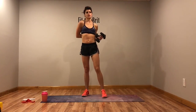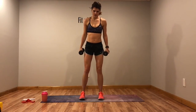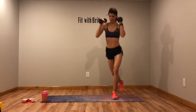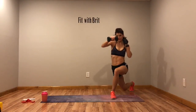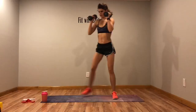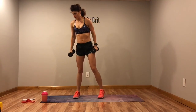Back to the top with curtsies and a punch — round two. Arms up. Curtsy back, punch. Try to keep it flowing, don't hang out in that curtsy too long. Modification: drop the weight, or do the punch at the top — curtsy, come up, punch.